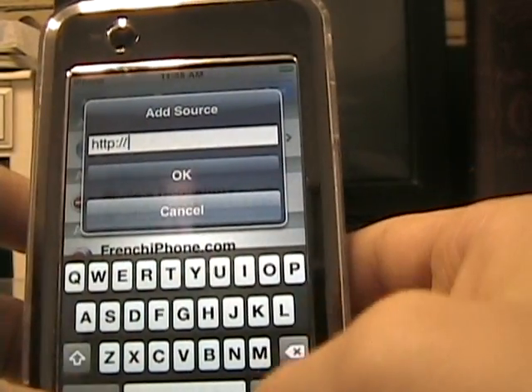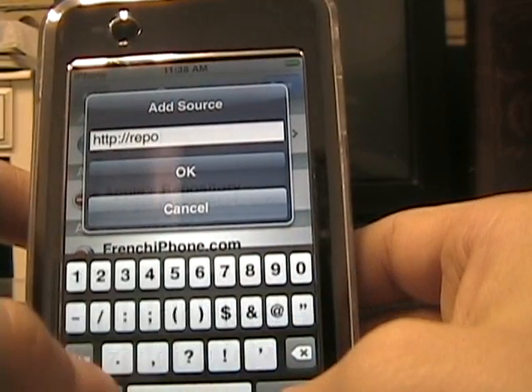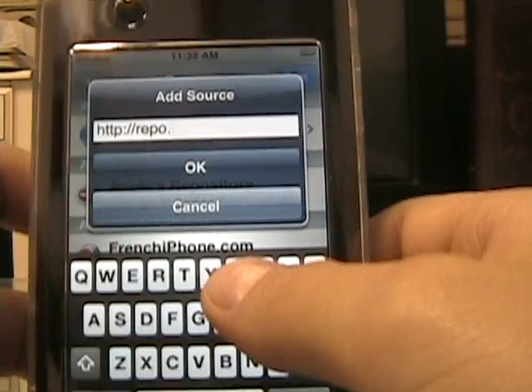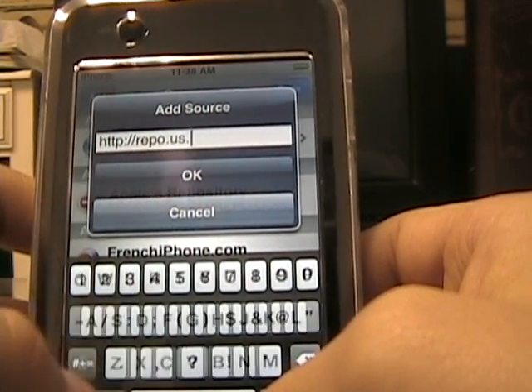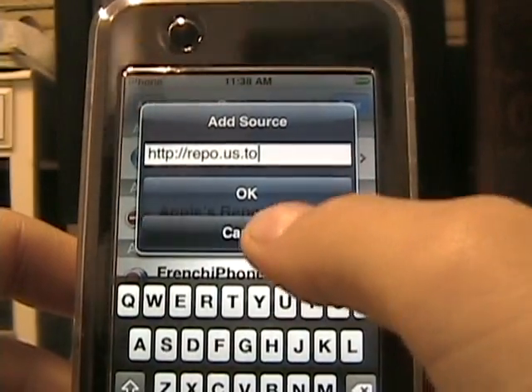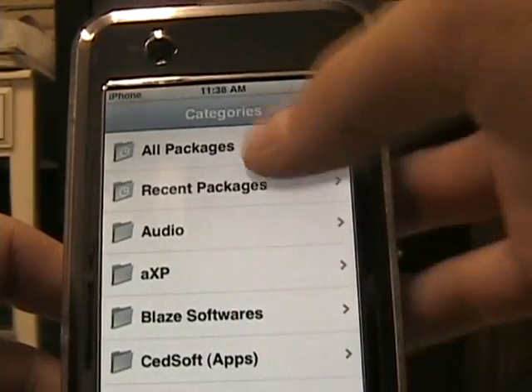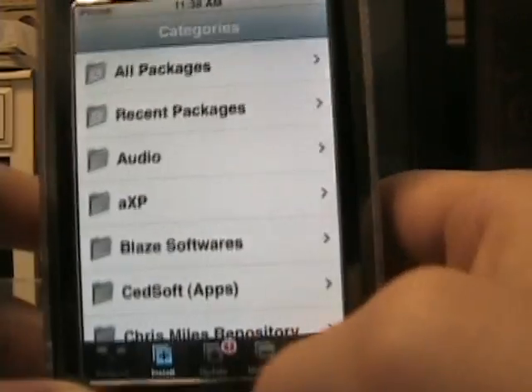You type in the repo address: R-E-P-O dot us dot to — repo.us.to. There you go. I already did it. When you find that, you go to Install.